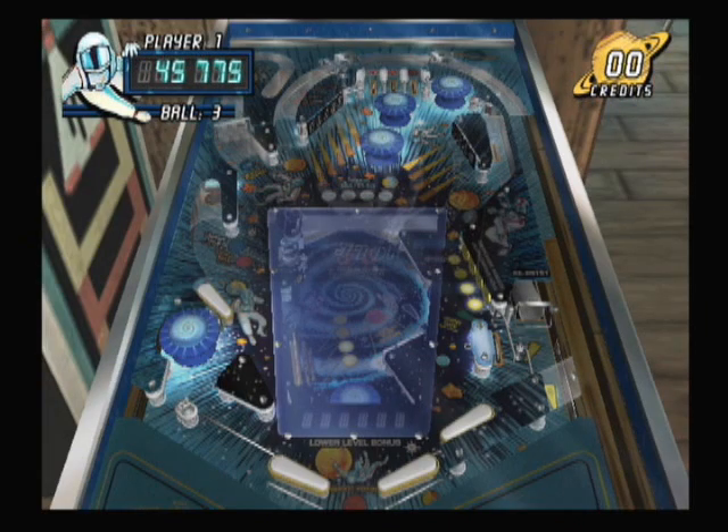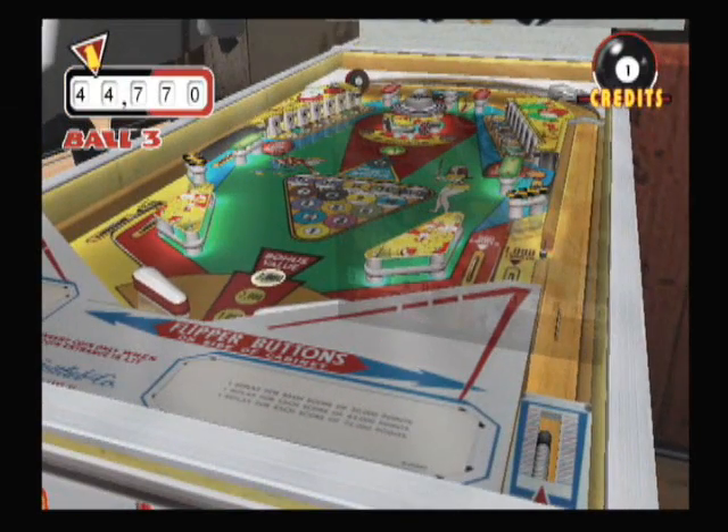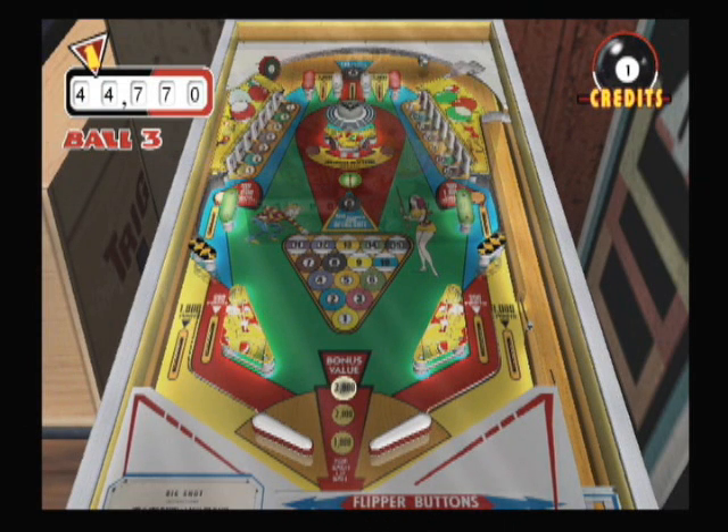If we've learned anything from the movie Black Hole, it's that when you do get sucked into a Black Hole, when you come out the other side, you end up in Disney World. I opened the review up with some of our own special, bizarre, classic game room music.